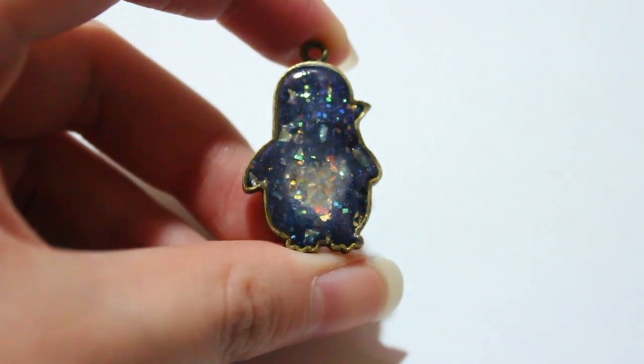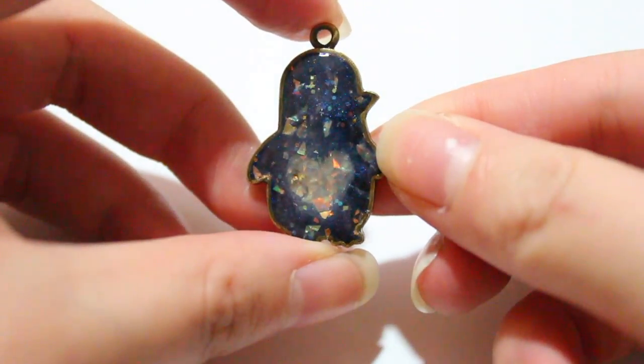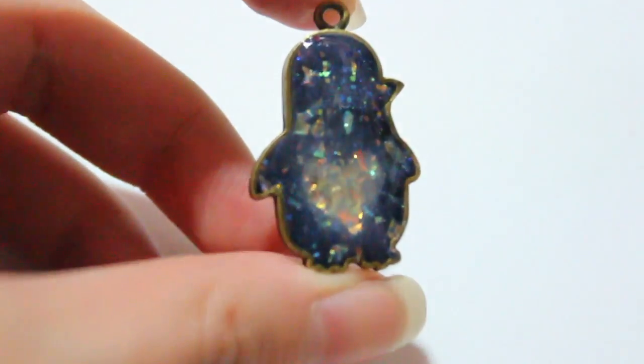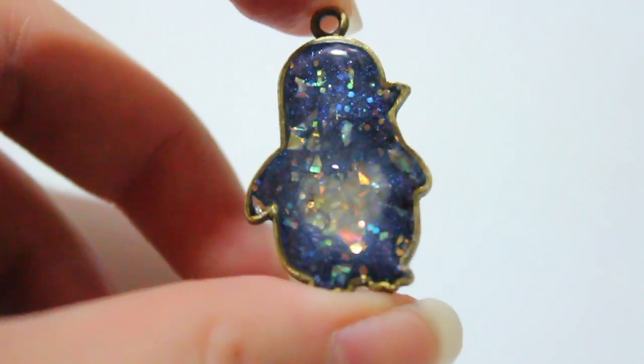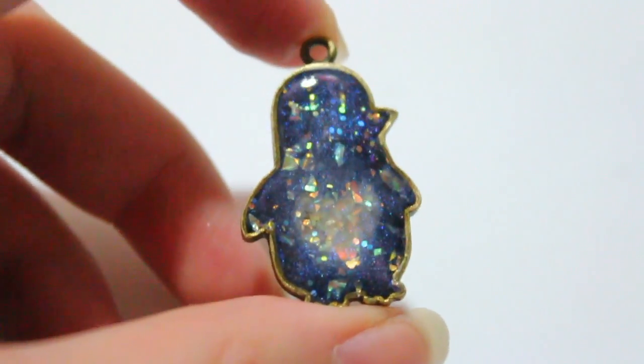Then I have this penguin. I tried really hard to add a little heart in the belly, and at certain angles it might look like something else, which I think is really cool. The opal definitely gives it a nice effect, but there is a heart right in the middle if you can see it. I really like how this turned out — the heart doubles as the belly.